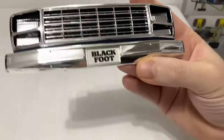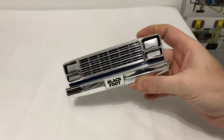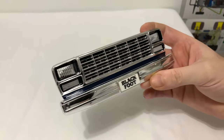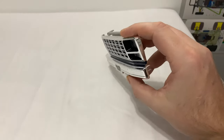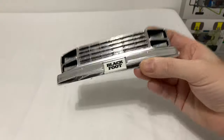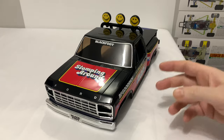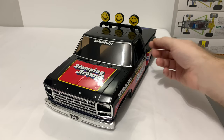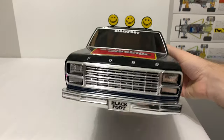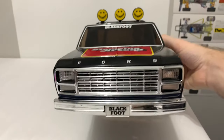Right, that's that grille finished. As I said, I just used line tape for the bottom. I wouldn't have done that if it hadn't have been a shelf queen — I would have probably tried to get some paint in there. But I just think with a line tape I could get straighter lines. So let's get that on the shell now. Sitting back on the shell — what a difference that makes. When the grille was off it didn't look that different, but once it's on, that extra detail really pays off.